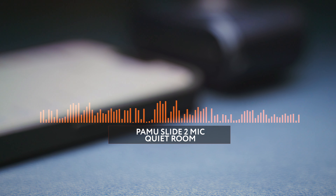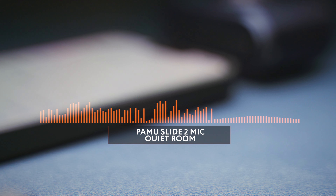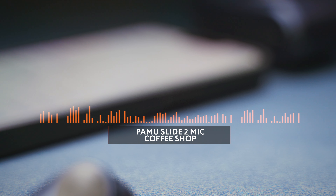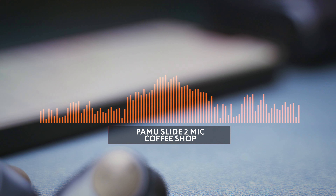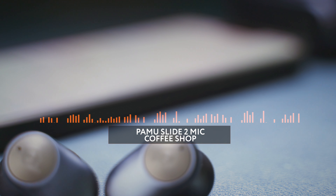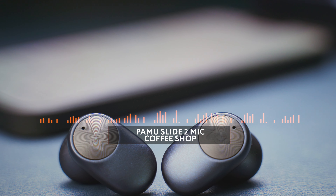Now let's hear a few quick audio samples from the mics on the earbuds. I'm in a quiet room right now and my voice is loud and clear enough, but it sounds a bit too digital to me. Now with some loud background chatter, my voice remains easy to understand and the ambient noise gets filtered out efficiently, making the phone call experience good enough even in a crowded place like a coffee shop. And for a final test, let's hear how the PAMU Slide 2 handles some traffic noise. There is a not-so-slight breeze out here, so you can also get an idea of what the mic can do about wind noise during a phone call.